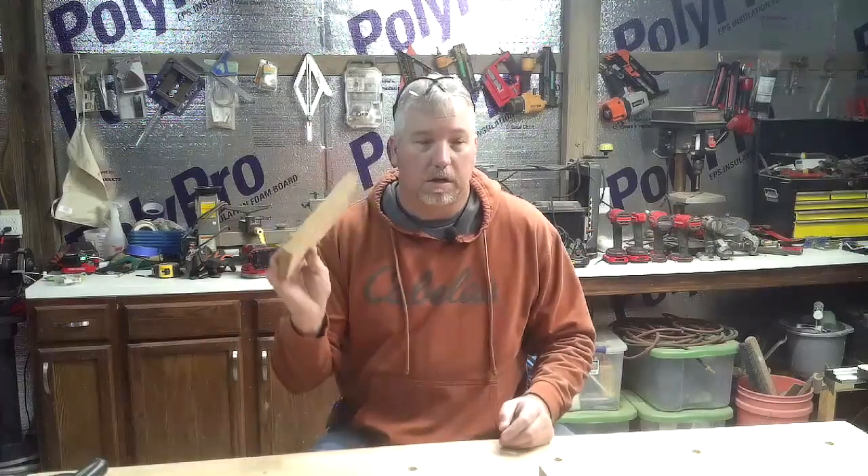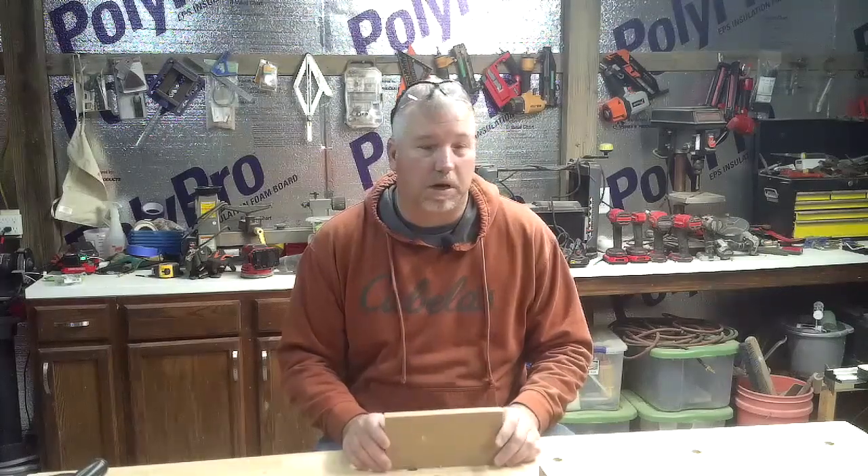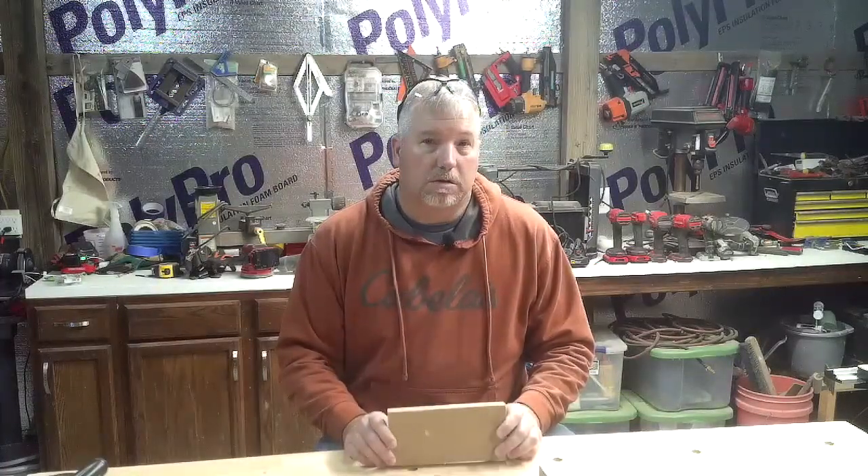I'm just going to use scrap lumber so I'm not going to have much material cost in this. I've got all kinds of MDF laying around here from cabinet projects and things, so the only thing I'm really going to be out is my time. I can guesstimate about how much it would cost by the time we get done and we'll see how it turns out.